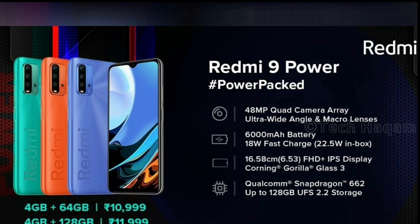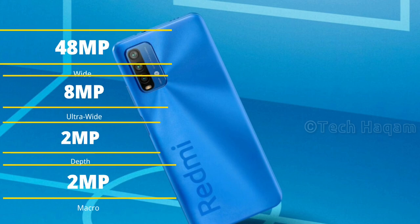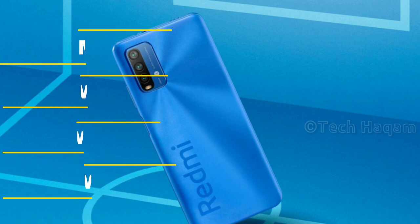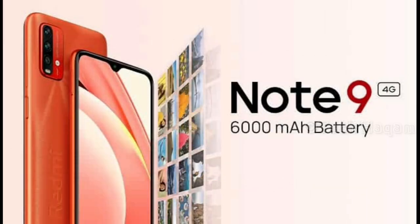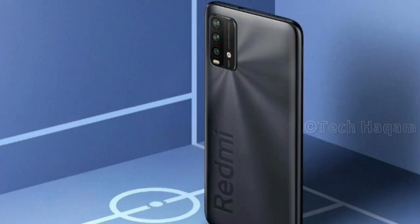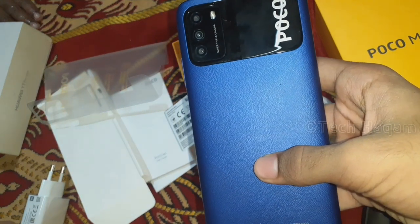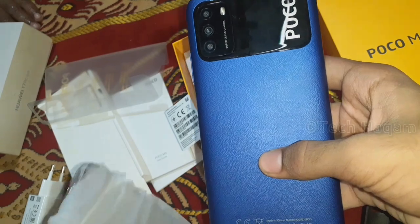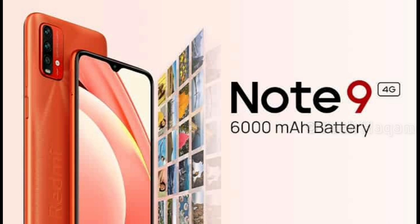Comparing this to the Xiaomi Redmi 9 Power, which features a quad camera setup with 48MP wide, 8MP ultra-wide, and 2MP depth and macro lenses, and the Redmi Note 9 4G — the POCO M3 lacks an ultra-wide lens but offers competitive specs overall among these three smartphones.